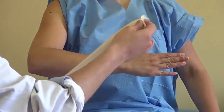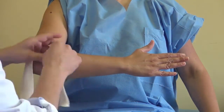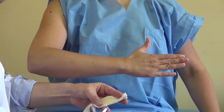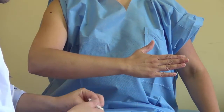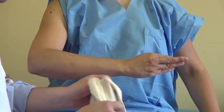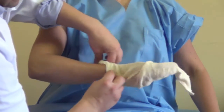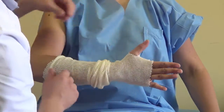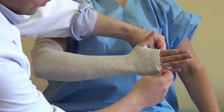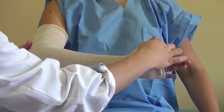First, we take the tubular stockinette around the arm — we take a little longer over the arm. We make a small incision to take the thumb out, and we place it around the arm, making sure to cover over the elbow and to leave the thumb free.